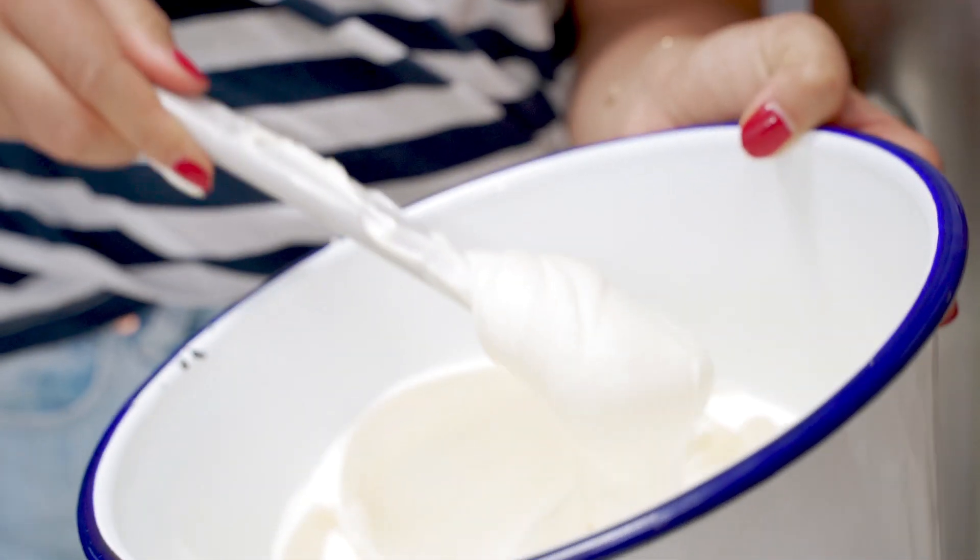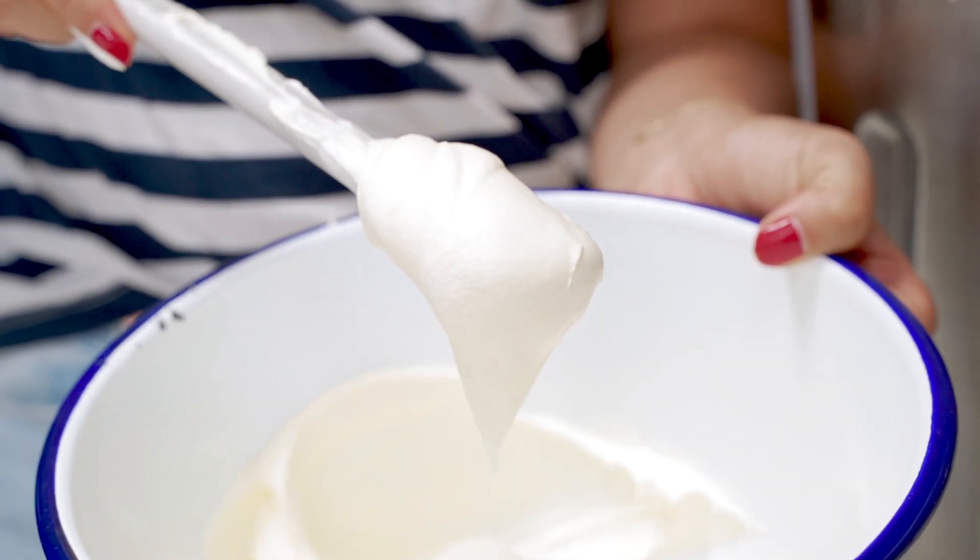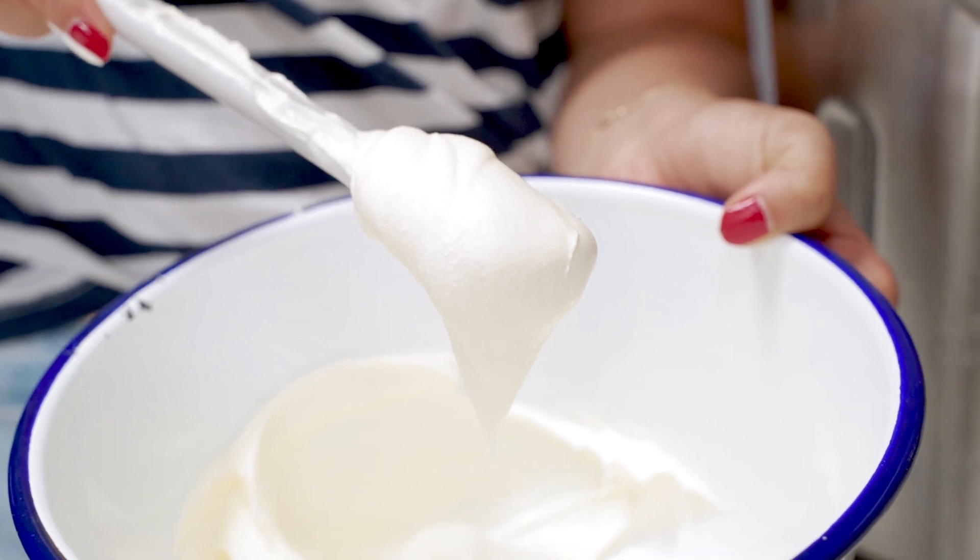Put the whipped cream into a mixing bowl and set it aside in the fridge. We're going to fold through our chocolate mix a bit later.